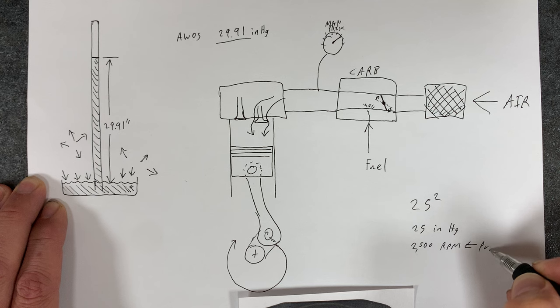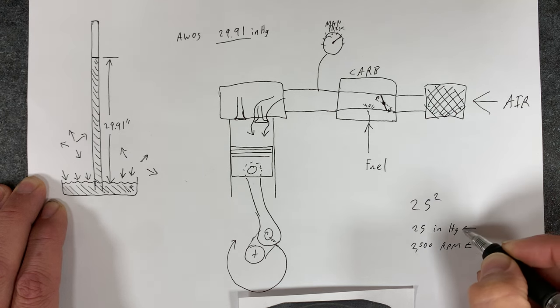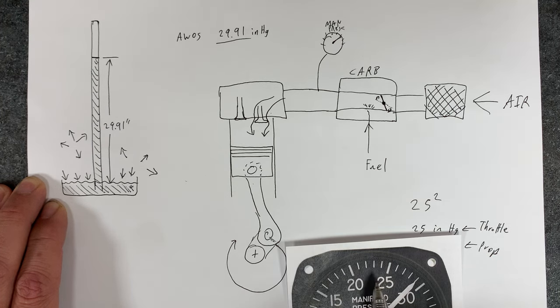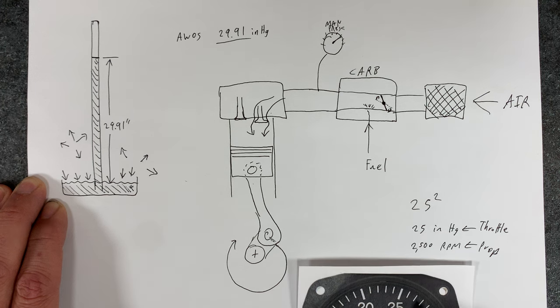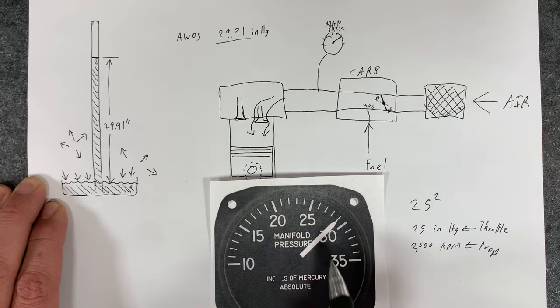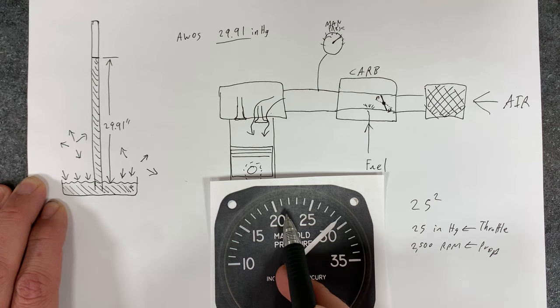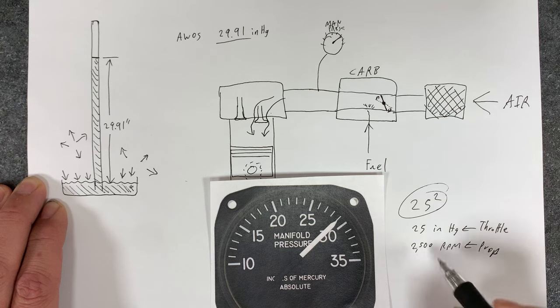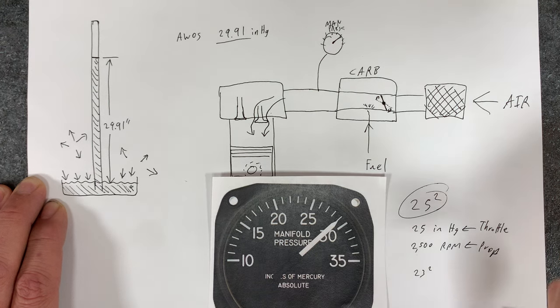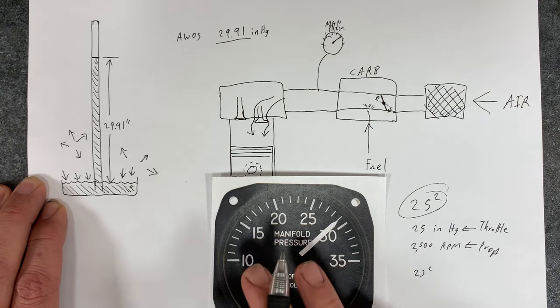You set the RPM with the prop lever and the manifold pressure with the throttle. At 10,000 feet, you wouldn't be able to run at 25 squared because you don't have that much pressure in the atmosphere. So you'd be at a lower power setting. When people say '23 squared,' that means 23 inches of mercury on the manifold pressure adjusted by the throttle, and 2,300 RPM.